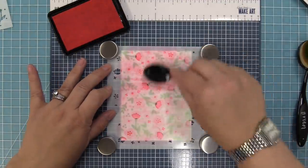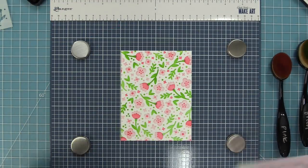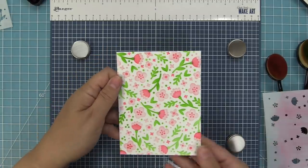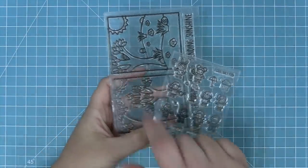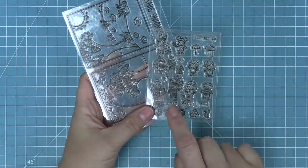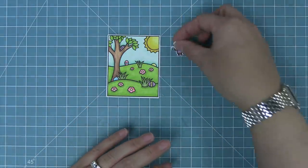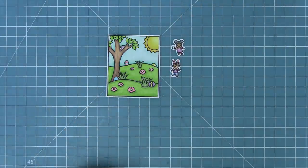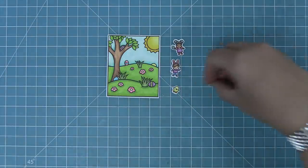Now that we've inked up all of those details, we can lift up the stencil and look how gorgeous this looks! We're going to set this whole panel aside and start working on our window scene. We're going to use the Easter scene from this set, combining it with the tiny spring friends. There are adorable little characters that are the perfect size for these window scenes — one has little bunny ears and one is holding an Easter egg — just the perfect little match for this scene.